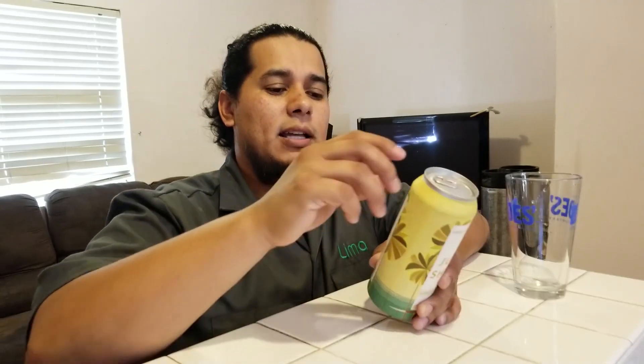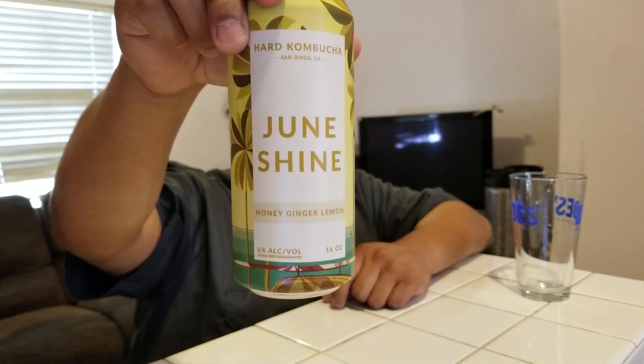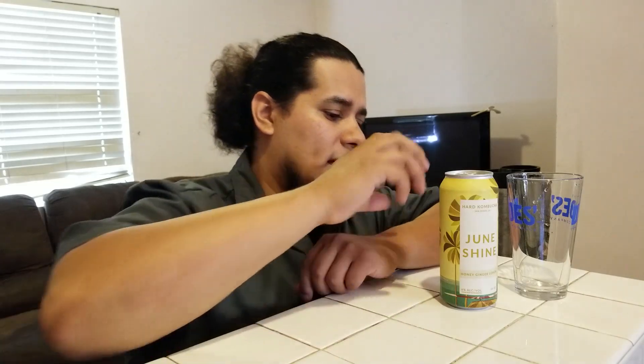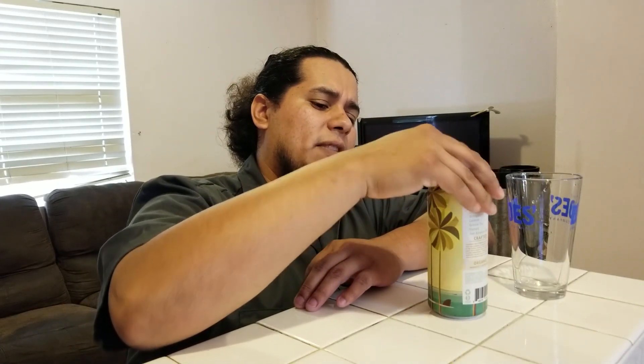The ingredients are ginger, lemon, green tea, honey, and JuneShine kombucha. I wonder if the JuneShine kombucha is the base they're using and then they just infuse it with these flavors. I did see a video online which was very corny — it didn't really talk about the beer, it just showed a bunch of people surfing and stuff like that.